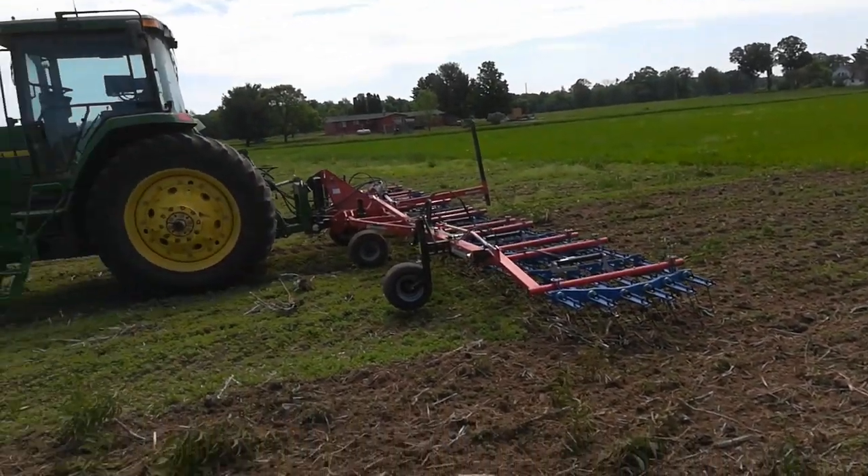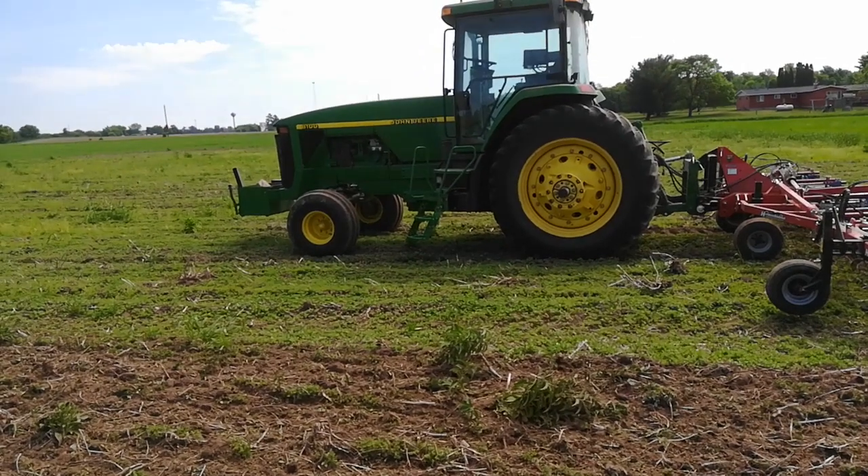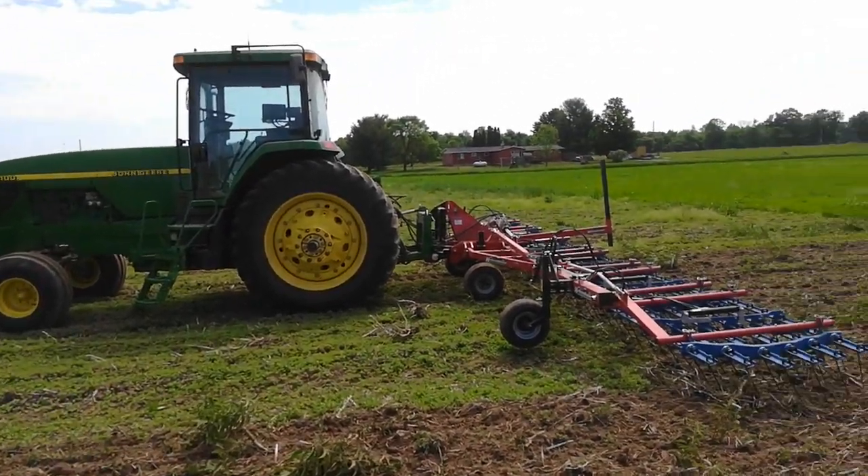I've got sunflowers. I think I'm going to stick some sunflowers out in there as a test — maybe put a little bit out here too.